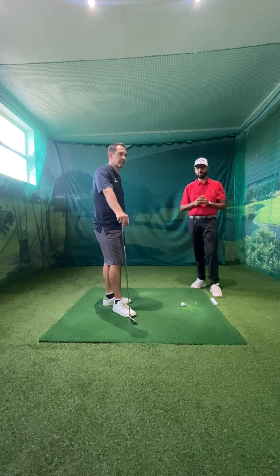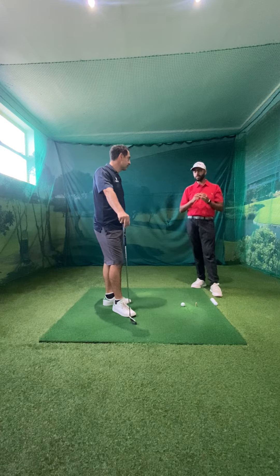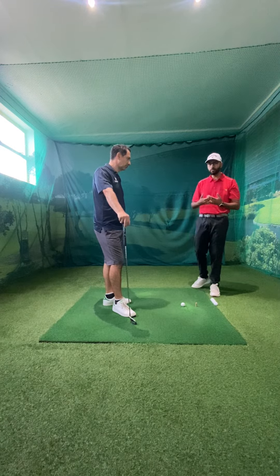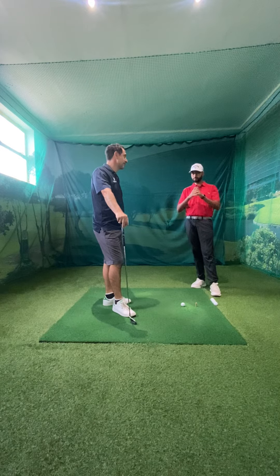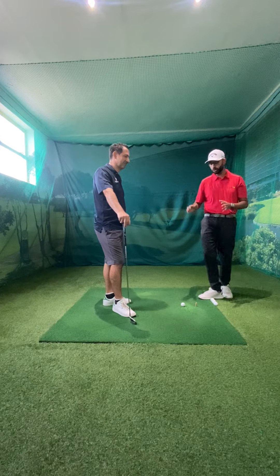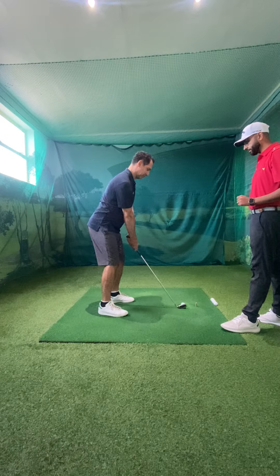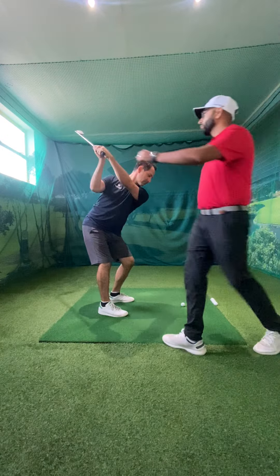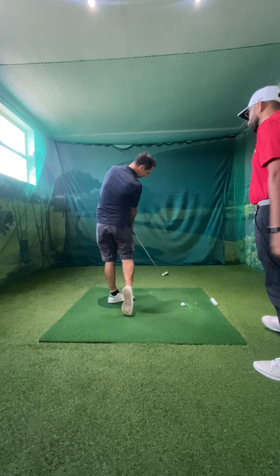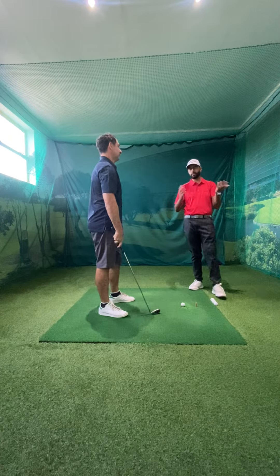I'm going to share a very important lesson that I had with Peter with you today. In our last lesson we talked about his club path. When we first started, Peter had an extremely exaggerated out-to-in club path. He'd swipe across the golf ball, and we're going to show you now. Peter would get to the top of his swing and really go up over the top and swipe across the golf ball, resulting in these weak high fades that didn't run through.